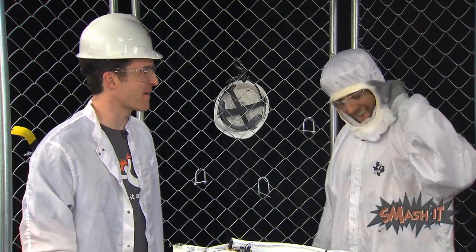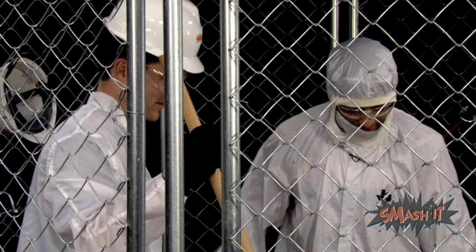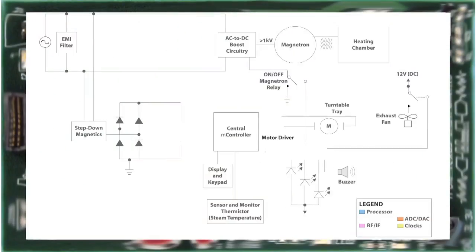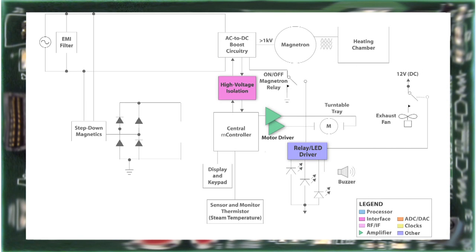That was one of the best smashes ever. And I thought it smelled bad on the outside. I have always wanted to know what was inside one of these. High voltage and motor drivers, relay LED drivers with RS232 and standard linear, general purpose logic, and power management. And that's TI across the board.